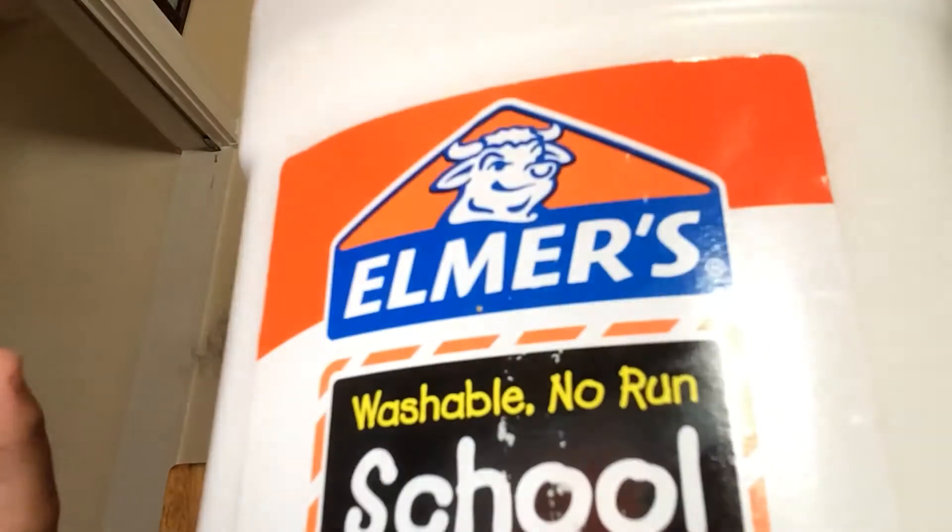What is up guys? It's SuperJJ here and today we're going to be making slime with only two ingredients — dish soap and Elmer's glue. The things we're going to need are obviously glue, dish soap, and a container.